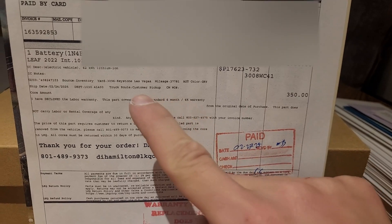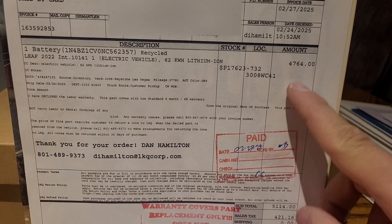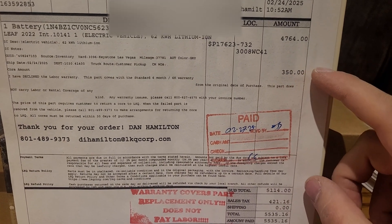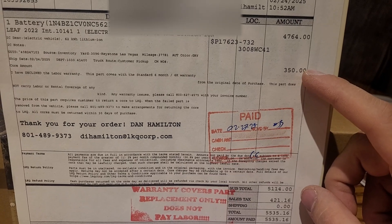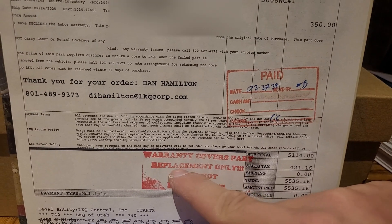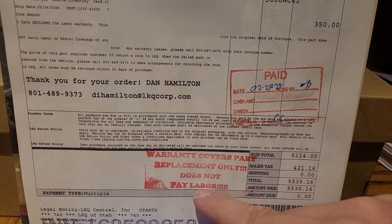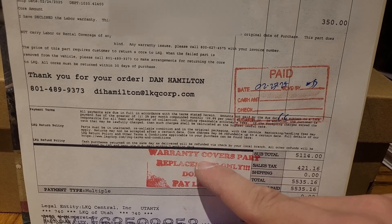Here's my invoice. It came from Las Vegas with 38,000 miles on the car. Battery price is $47.64 and they charged me a $350 core — if I return the old battery I get that back. I don't think I'm going to do that because I think I can get more money selling it for solar energy storage or maybe a golf cart battery. After tax, $555.35 is what I paid. The warranty covers part replacement only and does not pay labor. There's an option to add additional warranty beyond six months including labor, but since I'm doing it myself they wouldn't honor the labor anyway, so I went with just the basic six-month warranty included in the price.